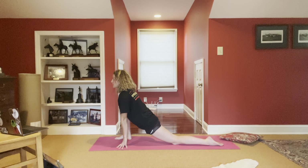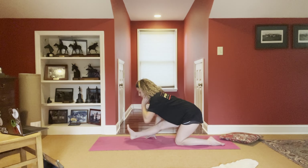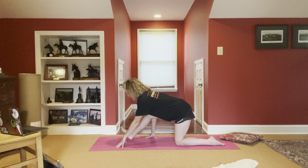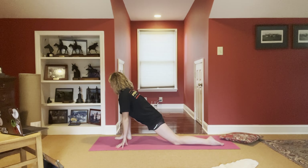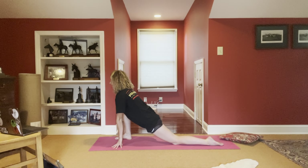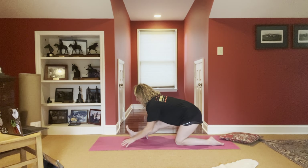Inhale. Exhale, walk it back. Beautiful team. One more — inhale, walking it forward, squeezing through the glutes. And exhale, walk it back. Nicely done.